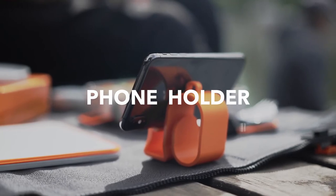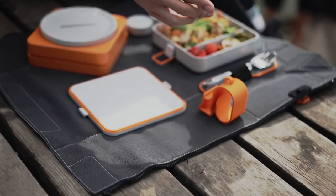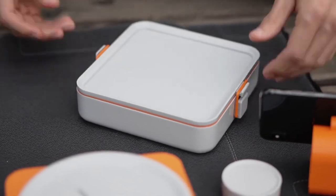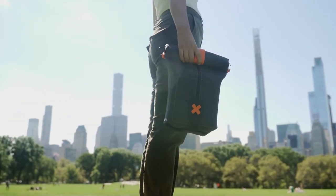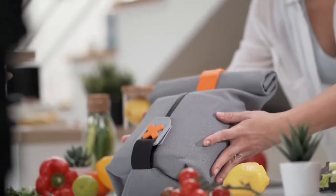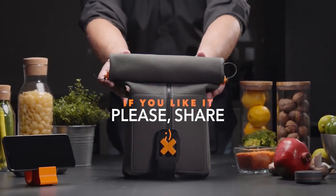FoldEat has it all. Packing and eating on the go will be so simple, you'll even be able to keep up with your New Year's resolution diet. Back FoldEat now and make it your essential tool for a healthier lifestyle.